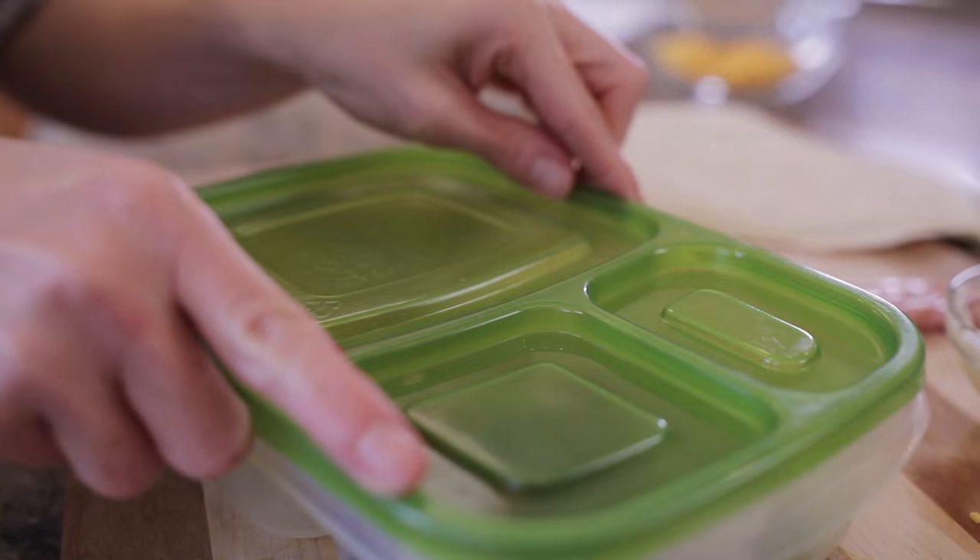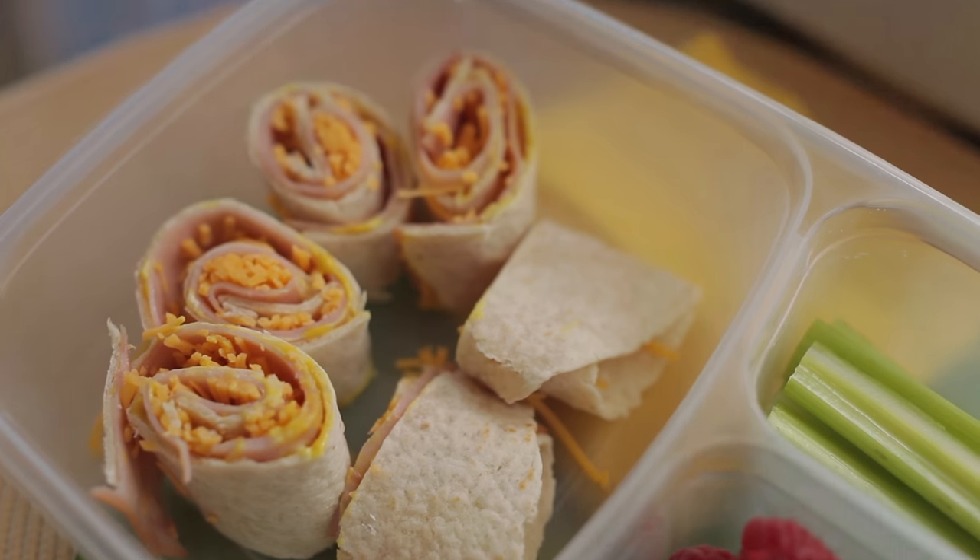They almost look like sushi in the lunchbox and they're going to go along with some veggies and fresh fruit. For adults you may want to make a second one, or for bigger kids too.